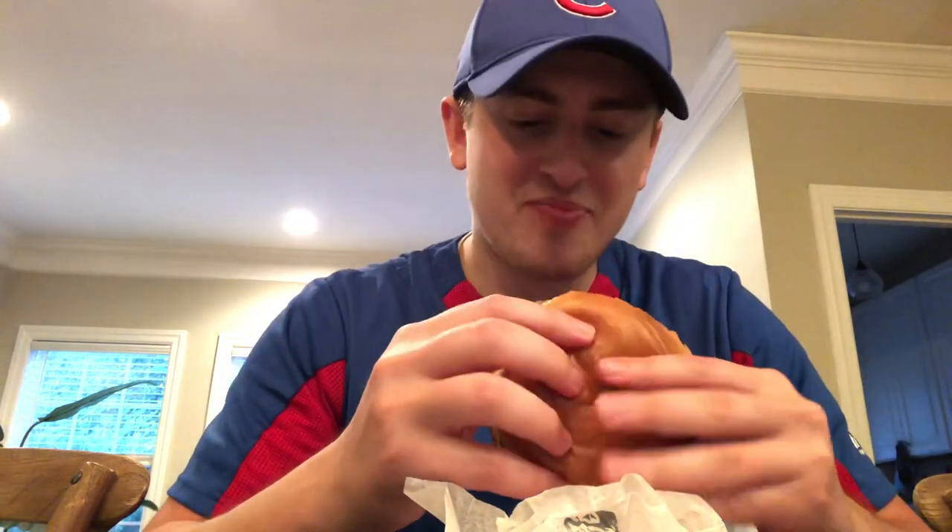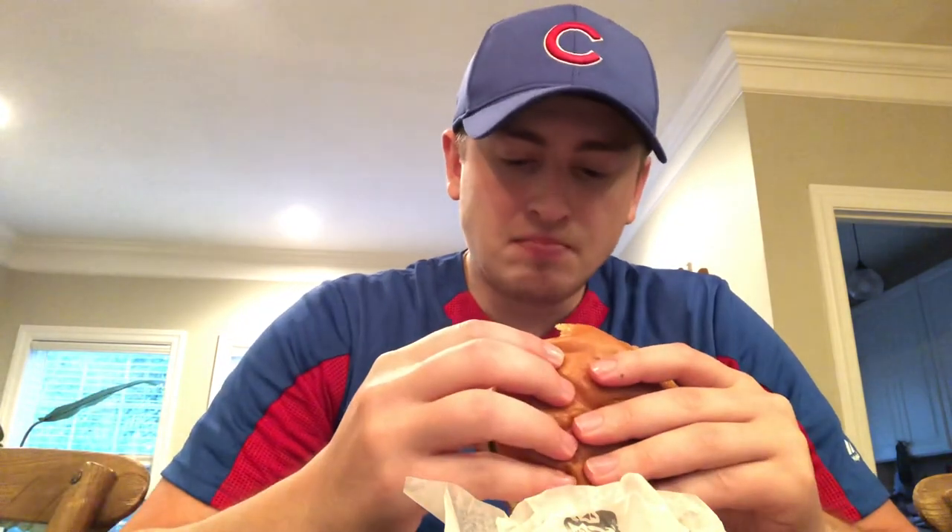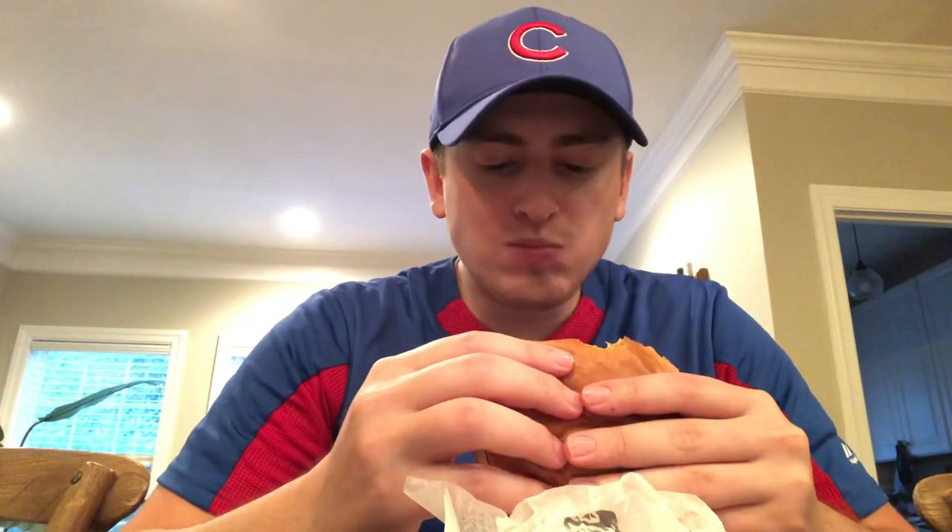Let me go for a bite here. It's trippy. So it's mayo on both sides instead of any fancy sauce. Let me go for another bite here. It's brioche. You betcha.